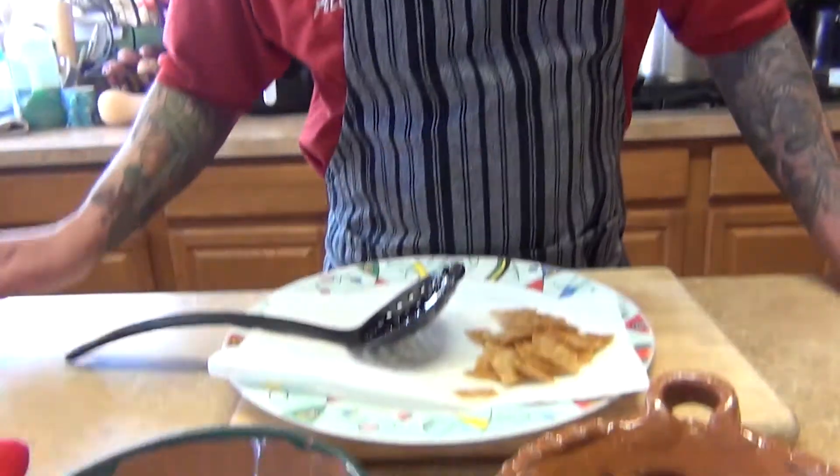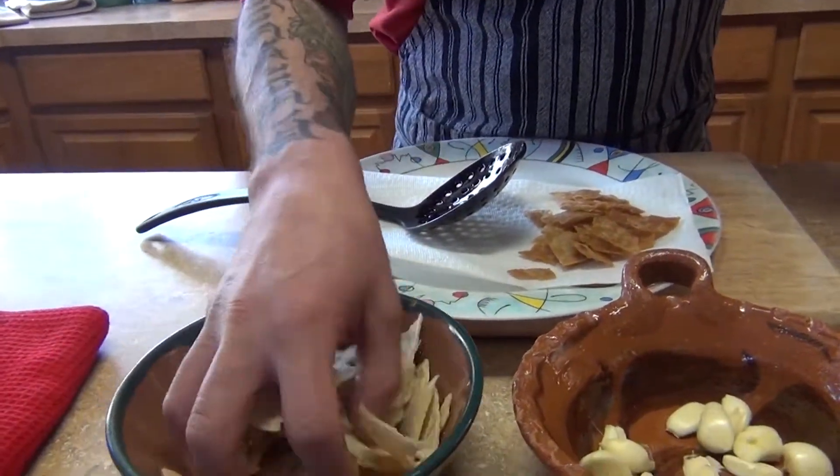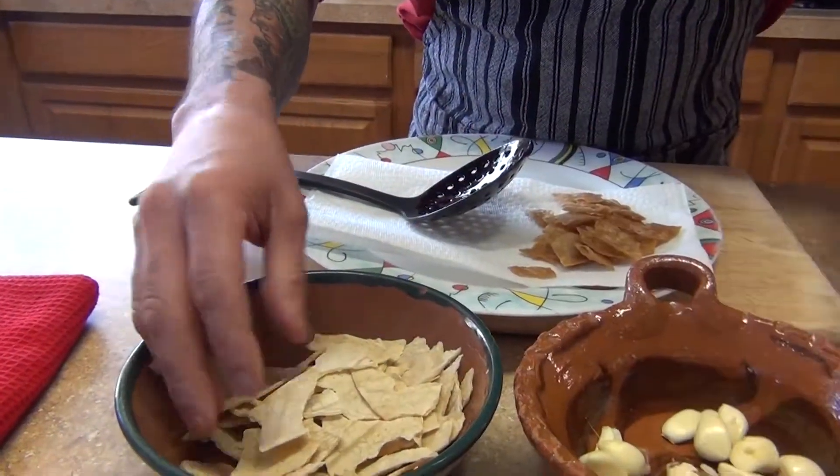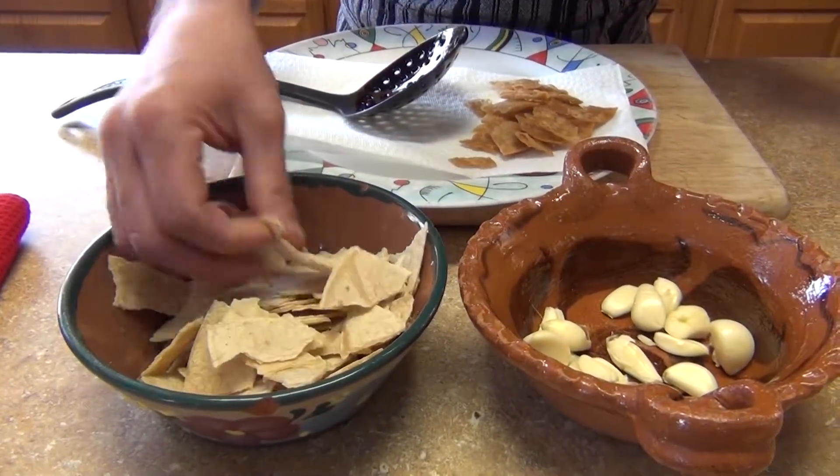This soup is a very simple soup that my grandma used to make for my grandfather. Whenever he was sick or he needed some help with the immune system, he would make this tortilla soup.